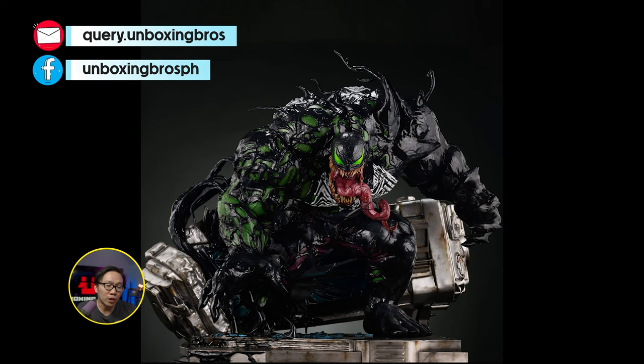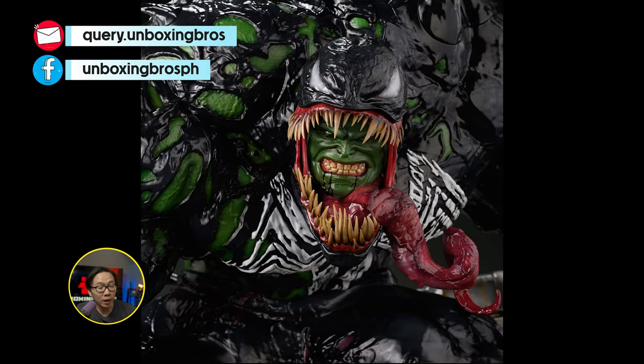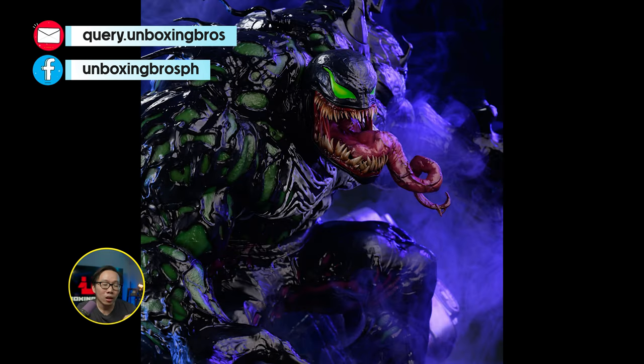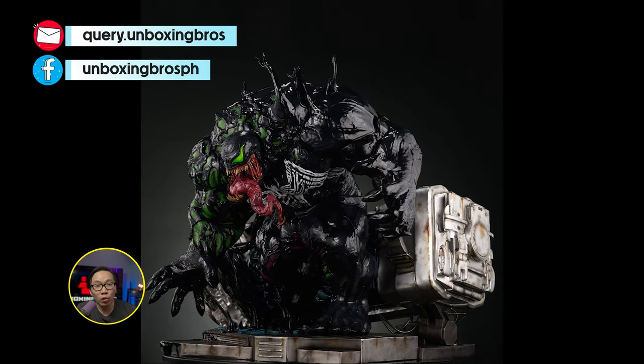We have the prototype reveal for this Venomized Hulk, sculpted by Caleb Nephsen. Wow, this came out amazing — it honestly looks like the renders. I think that's how good the prototype came out. Gonna be the grail Venomized Hulk for sure.